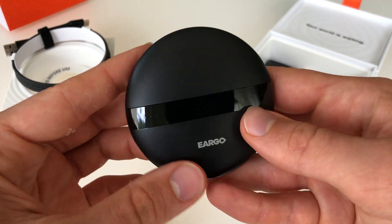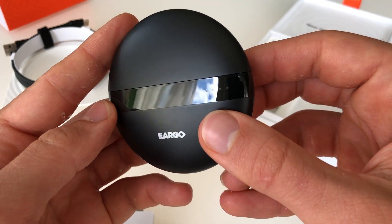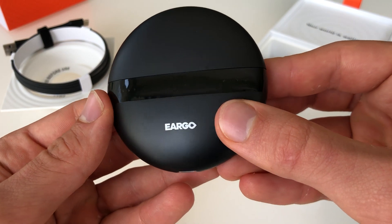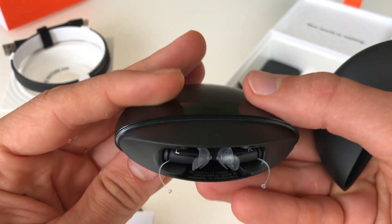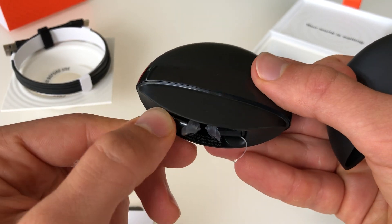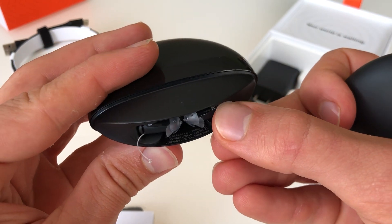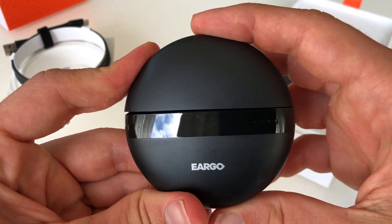Closing the case like that. You can see here there's an electrical line — this has some design on it — and that will show the charging strength of each hearing aid for the left and the right. Up and behind the hearing aid, you can see there's an L for left and an R for right. So that's the recharging case.